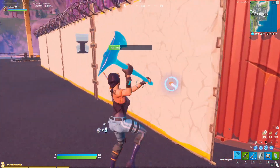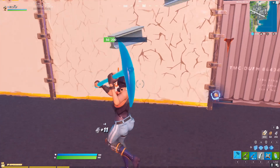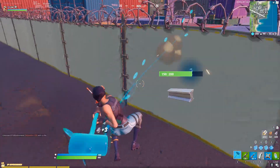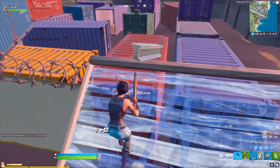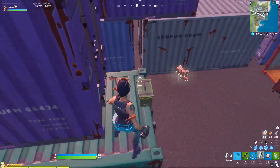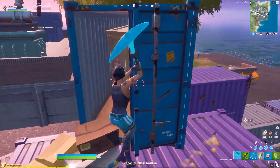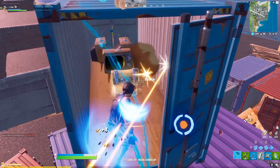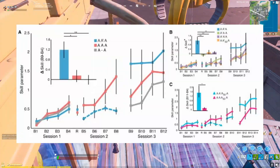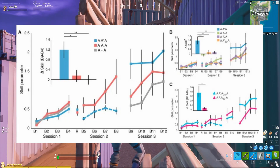The participants were split into different groups. For one of the groups, the researchers secretly changed the sensitivity of the mouse between tests. Each of the groups would take the test again and the scores would get recorded. And here's where things get interesting: all the groups improved their performance once enough time had passed between practice sessions. But the group that had their sensitivity secretly changed roughly tripled their levels of improvement in comparison to the other groups.